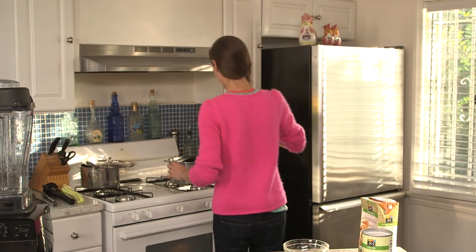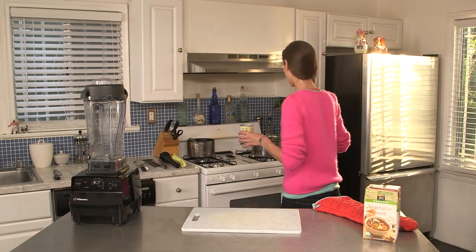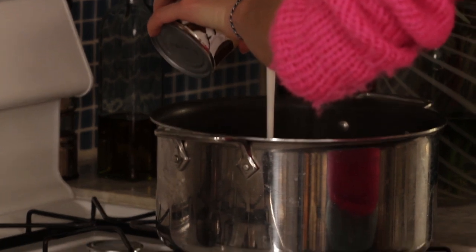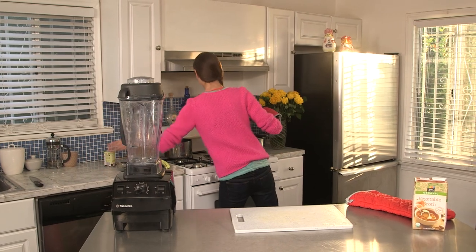We'll let this simmer for about 10 minutes. Then we're going to add some coconut milk to our acorn squash, which has been simmering for a while — just about half a can — and let this simmer, stirring it up a bit.